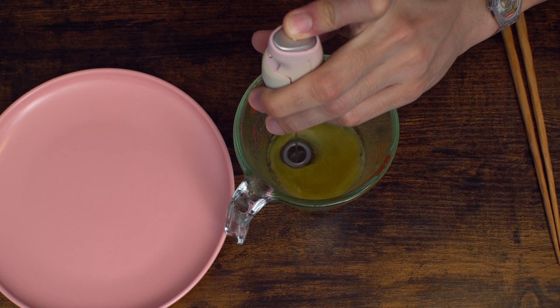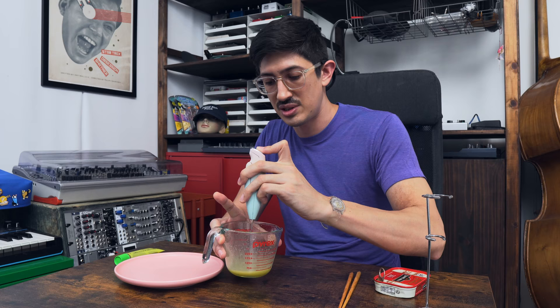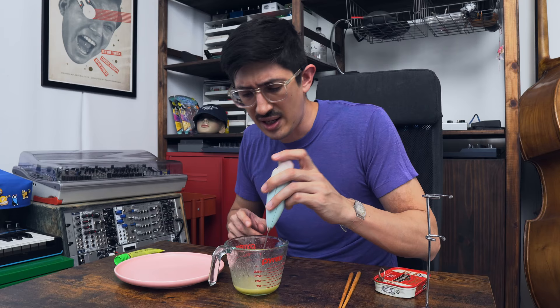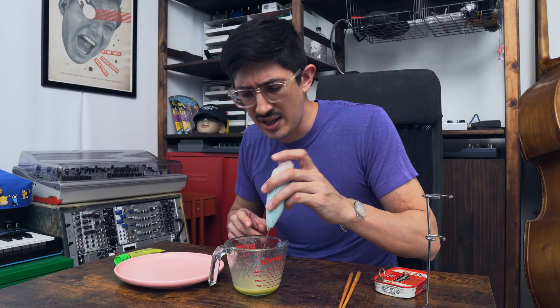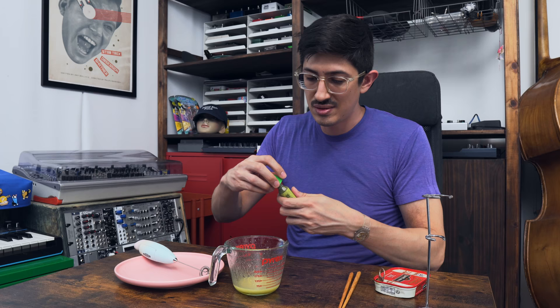Oh my God, am I gonna make a mess? Oh my God, I'm only kind of making a mess. So you do this and what happens is olive oil goes flying all over your office. Ideally you're doing this in the kitchen, but just to give you an idea. Oh my God, it smells like sardines, which is, you know, a delight.